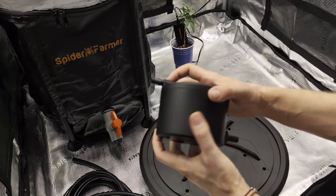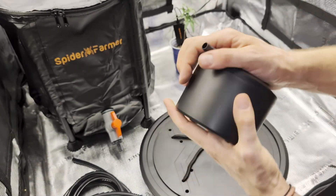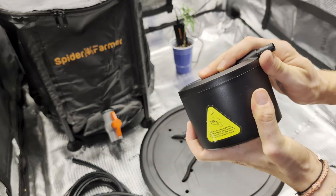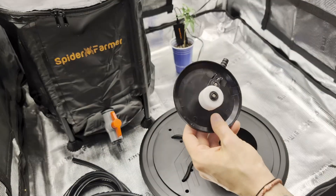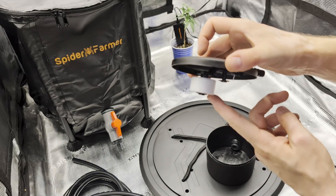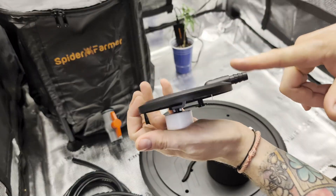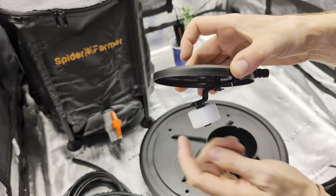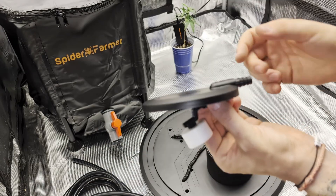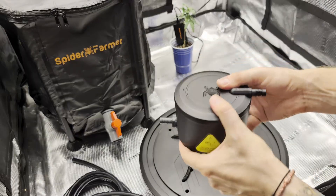The last piece that will stop the base from overfilling is the shut-off valve box. The gravity system works best when all tubing and the valve are flat on the ground. This valve will shut off the water supply when the bases are full, and when the water is absorbed by the plant through the wicks, the valve will open again and let fresh water in.